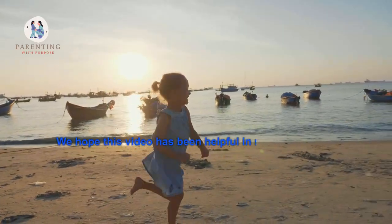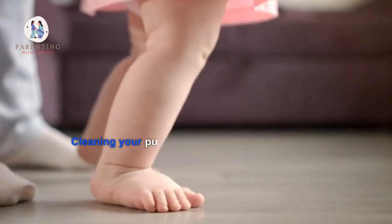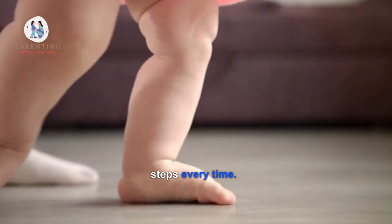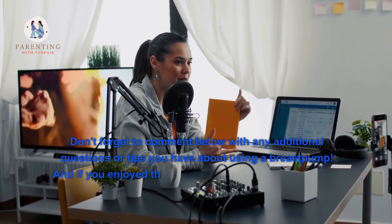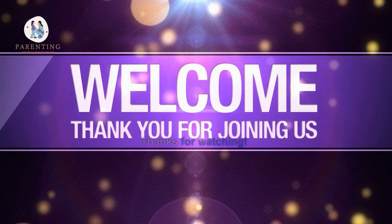We hope this video has been helpful in showing you the best way to properly clean and maintain your breastfeeding pump. Cleaning your pump regularly will ensure it works optimally for years to come, so be sure to follow these steps every time. Don't forget to comment below with any additional questions or tips you have about using a breast pump. And if you enjoyed this video, don't forget to subscribe as we'll be posting more great content like this soon. Thanks for watching.